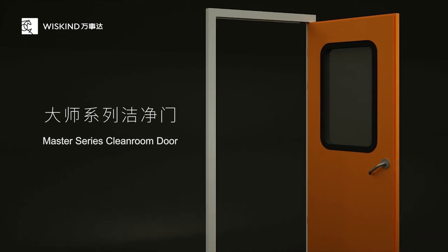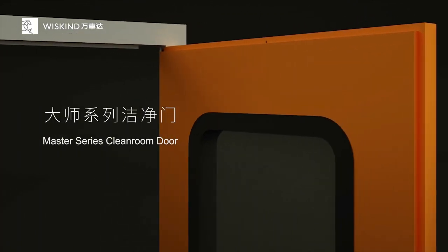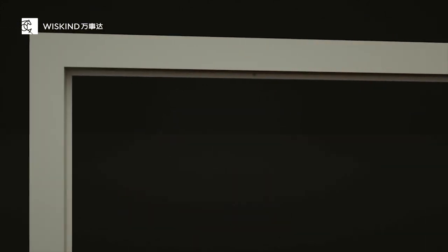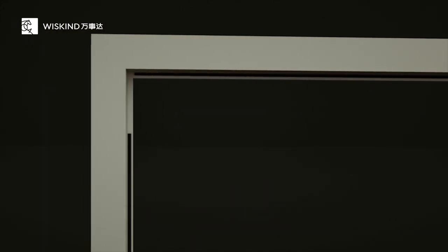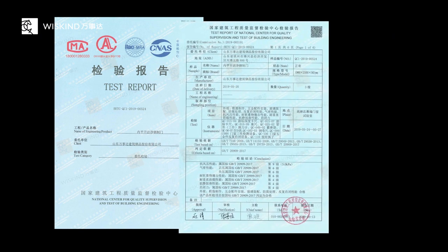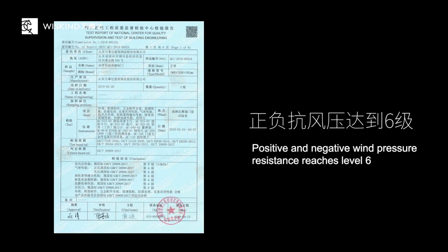For this reason, the Master Series Clean Room Door has made a more thoughtful protection design. A seal is set on both the door leaf and the door frame. The two seals adopt different sealing technologies, so the double air seal is more reliable and the air resistance is greater. The quality supervision and inspection center tested that the positive and negative wind pressure resistance reached level 6.